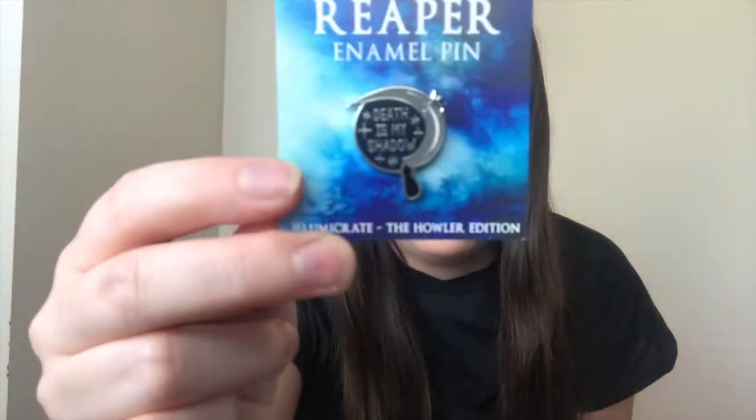Next up out of the mug we've got this amazing pin — it's by Fable on Black and it says 'death is my shadow.' Next up we've got the mug itself. The artwork on the front was designed by Hey Atlas Creative and it's really quite stunning. I love the black rim that it's got, and I love that it's yellow.